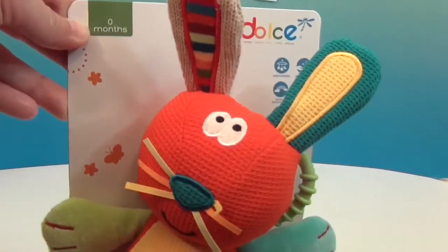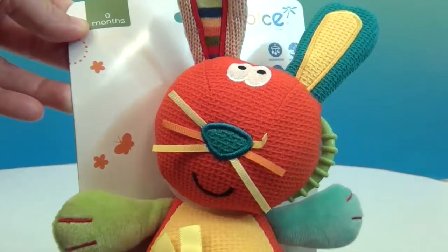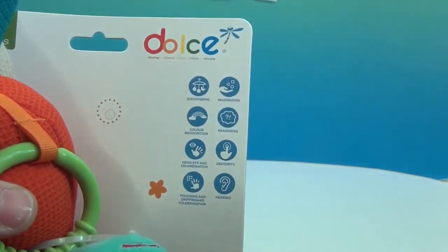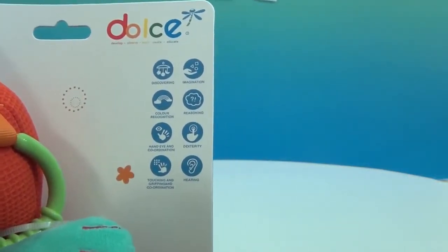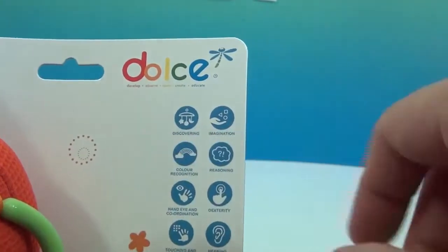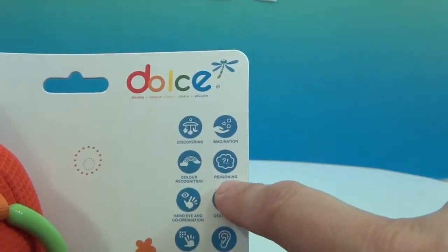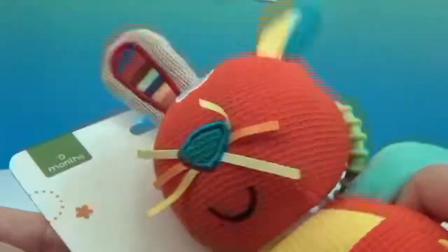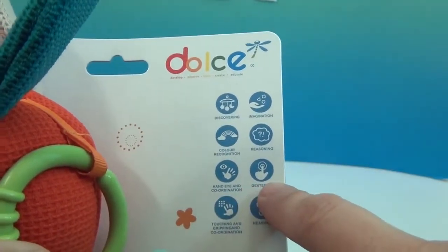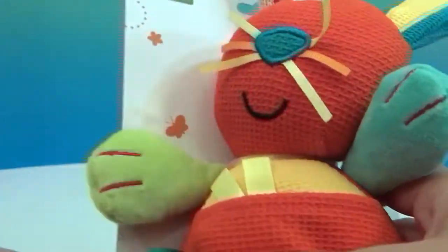This is the Dulce rabbit — it is super cute. I do want to show you this part on the packaging, which explains what newborns and young babies are actually doing developmentally. This toy helps them in the discovering stage: imagination, color recognition because it's brightly colored, reasoning — like why does shaking it make a sound — hand-eye coordination, dexterity, touching, gripping, and coordinating, and hearing because of the bells and crinkles.